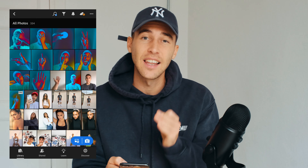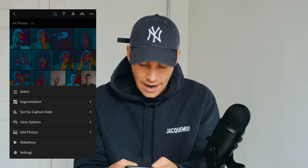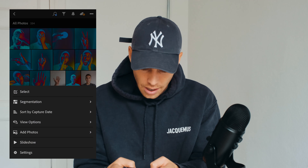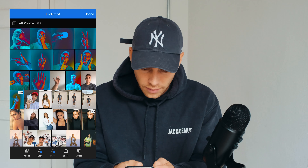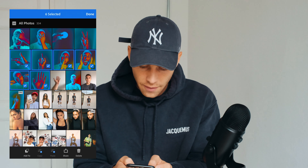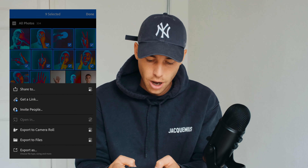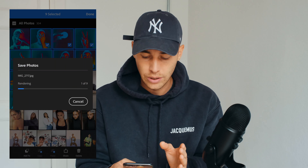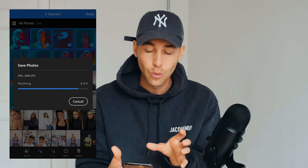Now paste the edit to your other pictures to get the nine photos as in the Skepta album cover. Select the last nine, hit the three dots on top, go to Select, choose all nine — one through nine — then hit Share at the bottom and export to camera roll. It'll export and appear in your gallery.